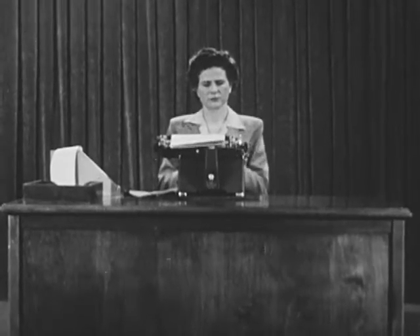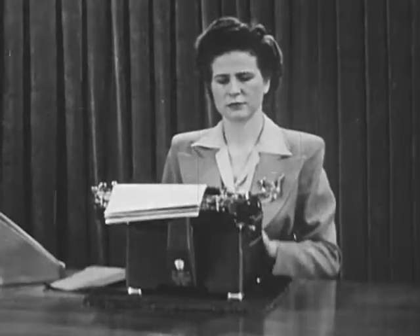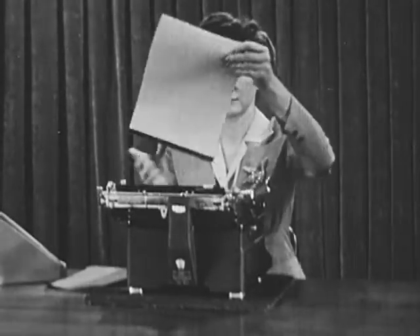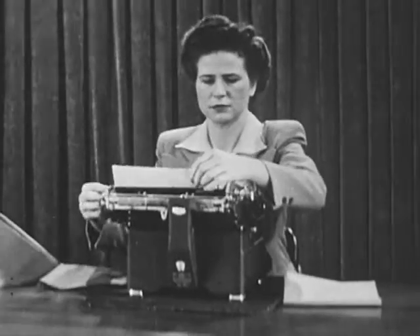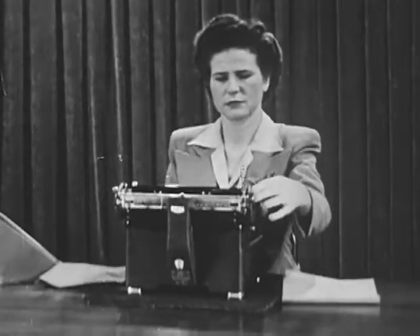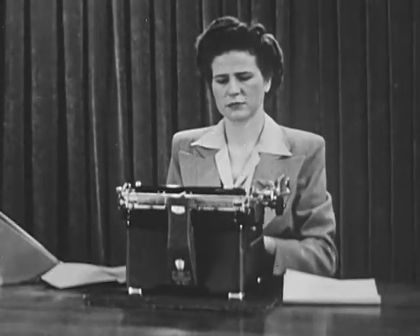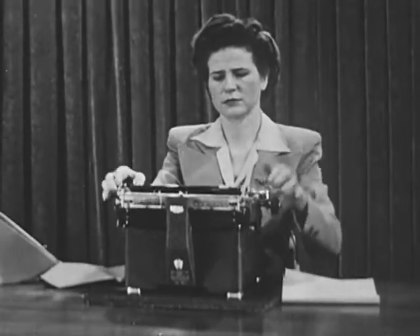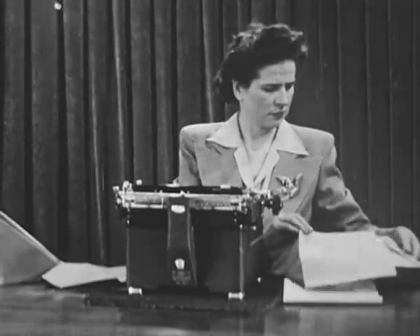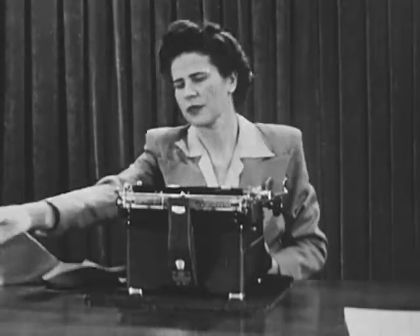Fast and accurate typing is valuable only if it can be applied in actual office work for turning out a large quantity of accurately written letters and attractive work. In an office, the typist should know the practical shortcuts and ingenious tricks of the trade. Ms. Lenore Fenton, who holds 11 international awards and 8 international records in typing and machine transcription, will demonstrate a number of advanced typing techniques.